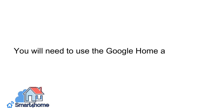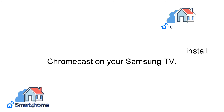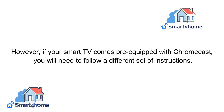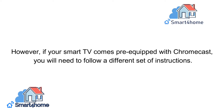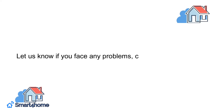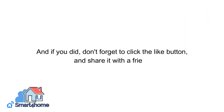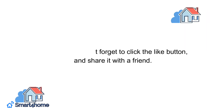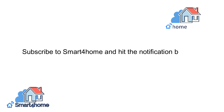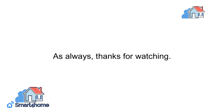In conclusion, you will need to use the Google Home app to install Chromecast on your Samsung TV. However, if your smart TV comes pre-equipped with Chromecast, you will need to follow a different set of instructions. Let us know if you face any problems in the comments down below. We hope you enjoyed this video, and if you did, don't forget to click the like button and share it with a friend. Subscribe to Smart 4 Home and hit the notification bell icon for more content like this. Thanks for watching.